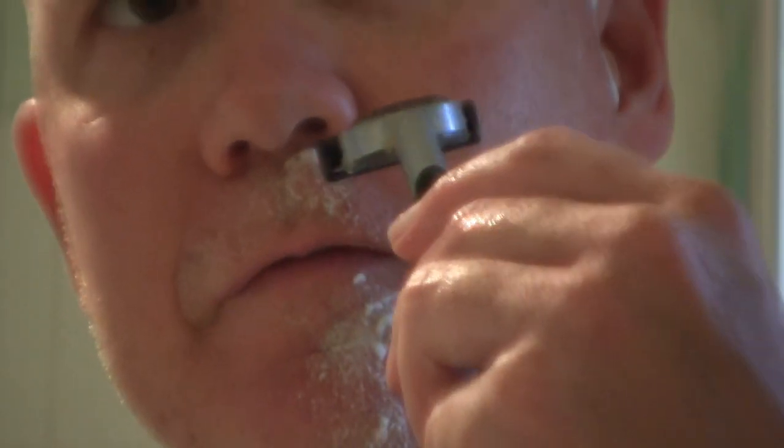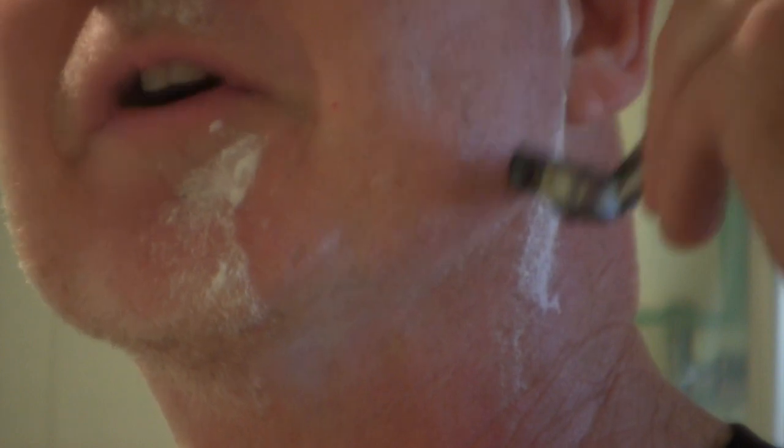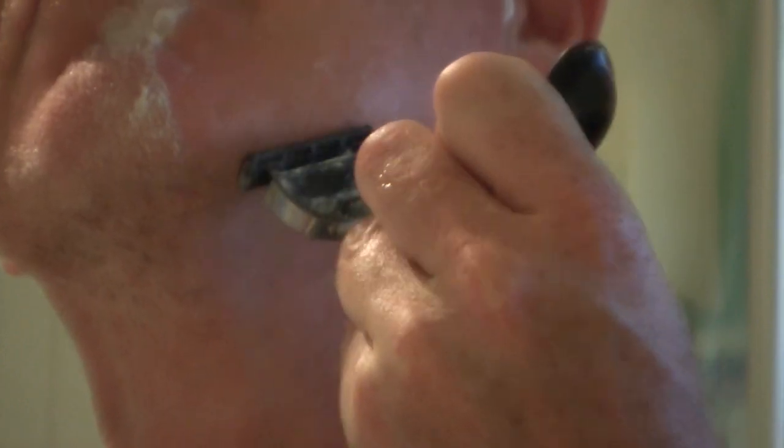I'm just going to do half the face for the demonstration since once you've done one half the other is essentially the same. After your first couple of strokes around the chin and sides, feel the area to check if it's smooth. If there are some bristles left, you can go against the grain - shaving upward - and that way you'll get a closer shave.